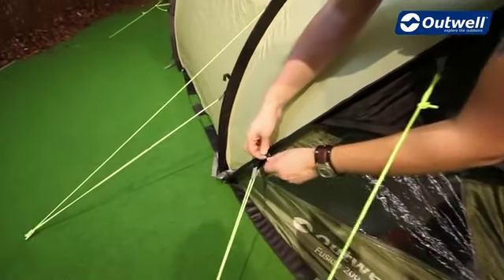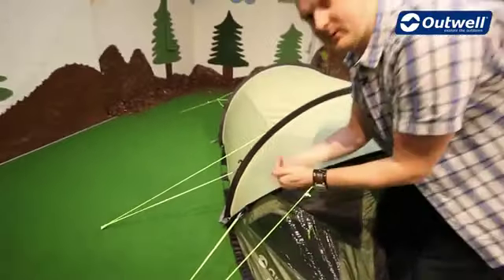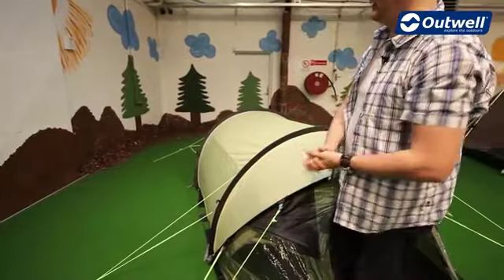Each guy line has its own retainer, so all we need to do when we start to take down the tent is take the guy line out of the ground, wrap it up in our hands and just pop it in there, so the next time we come to use the tent it's going to be nice and easily accessible.